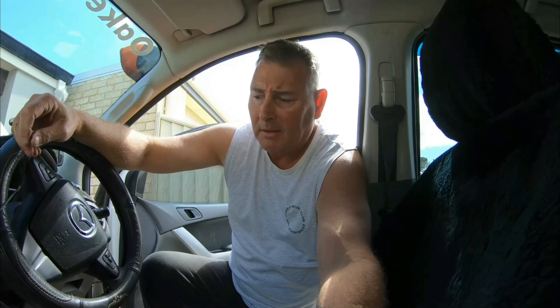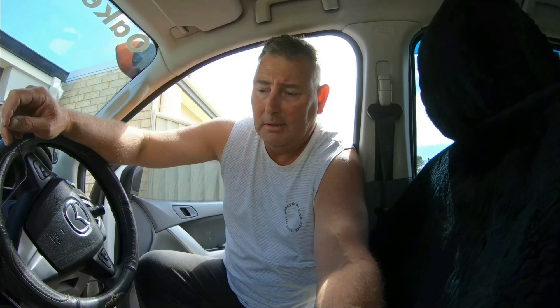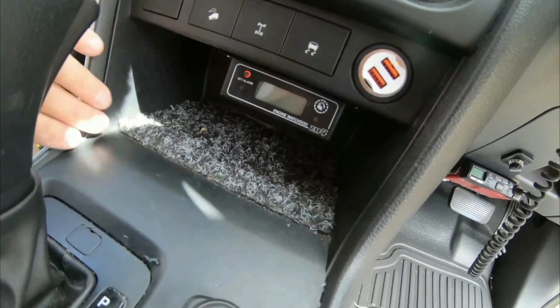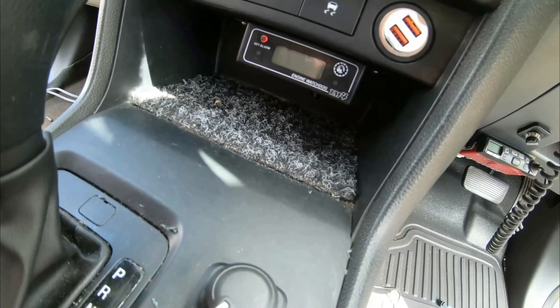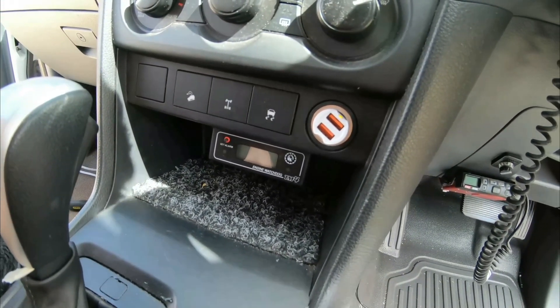I'm not going to use that cigarette lighter plug — I'm going to put an add-a-fuse on the end of that, which basically protects the unit as well. So that's the last wire through the hole. Then I put some double-sided tape on the head unit to stick it to the dash, but the double-sided tape didn't work, so I ended up drilling little pilot holes very slowly and then self-tapped it in. That's it there now — it's in, and it'll look smart.